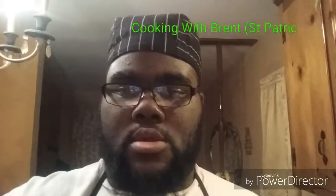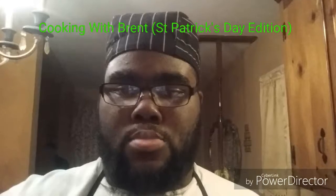Hello ladies and gentlemen, you're watching Cookin' with Brent, a special St. Patrick's Day edition. Tonight, Chef Brent is going to be making homemade mint Oreo cookies. So tune in right here, right now, ladies and gentlemen.